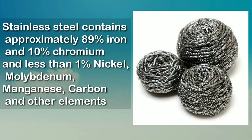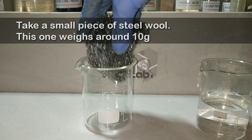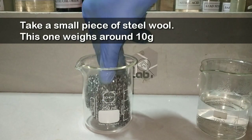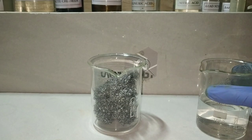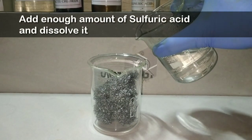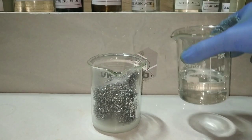Stainless steel actually contains approximately 89% iron, and then comes chromium, nickel, molybdenum, etc. Let us see the reaction of sulfuric acid with stainless steel. Here I have taken a small piece of steel wool, which is approximately 10 grams, into which I am adding sulfuric acid to dissolve the stainless steel wool.